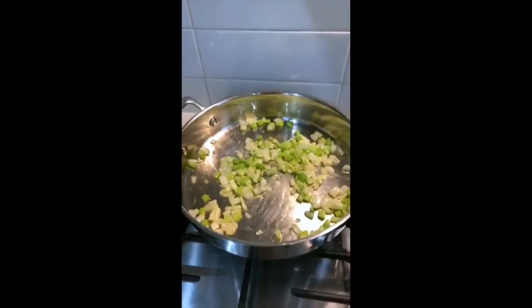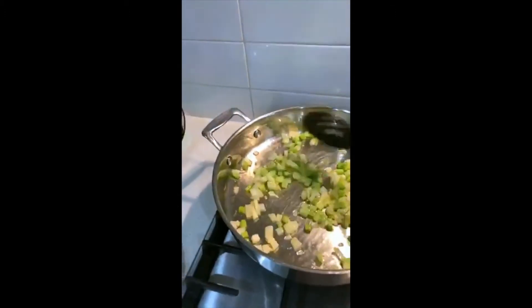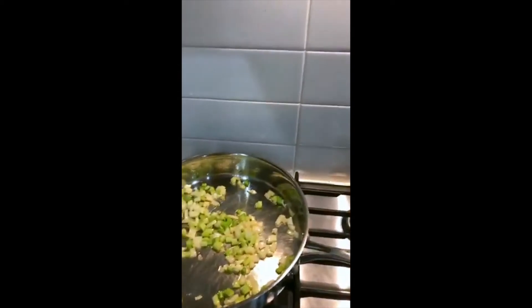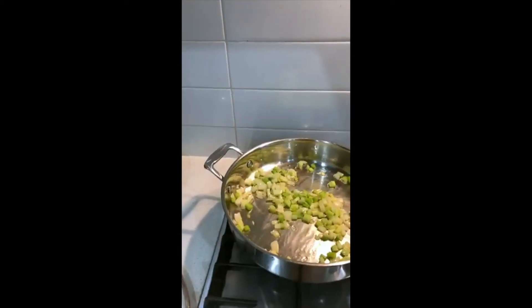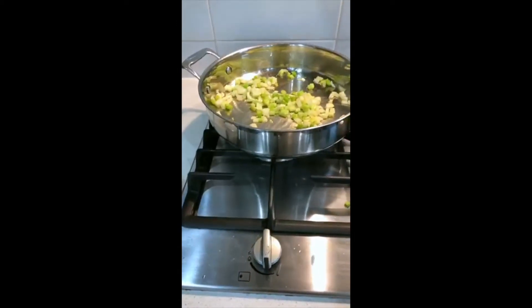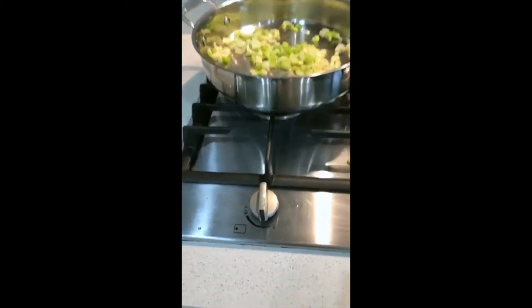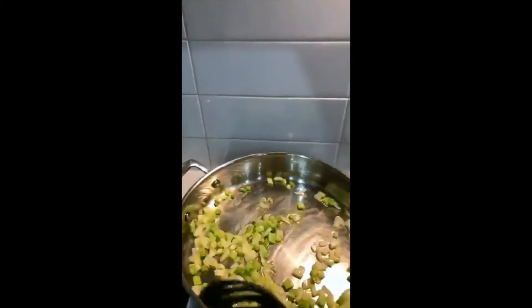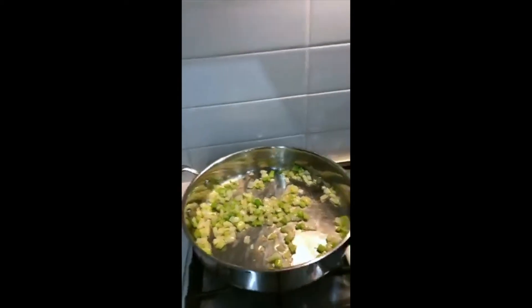So I'm just going to give this a quick little stir. I've got my onion and my celery sizzling away there, just cooking, because as the onion softens it gives a nice flavour - it gets nice and sweet. I don't have this on a very high heat because it's a very big burner on my stove. It's really down quite low. If your burner is smaller you might need it a bit higher - we want it to be sort of sizzling but not burning, obviously.